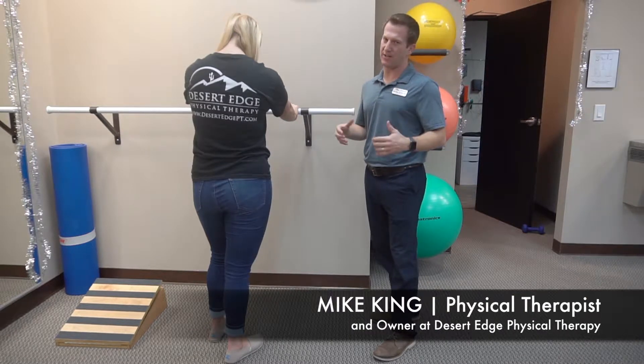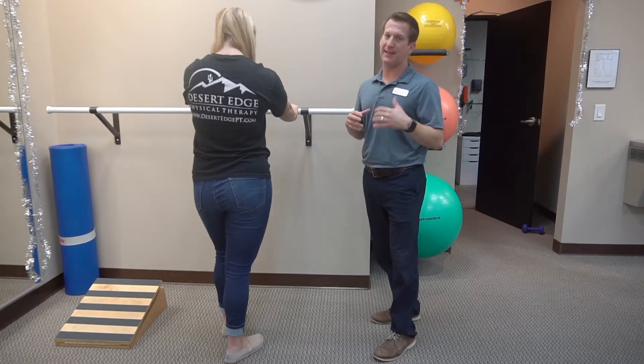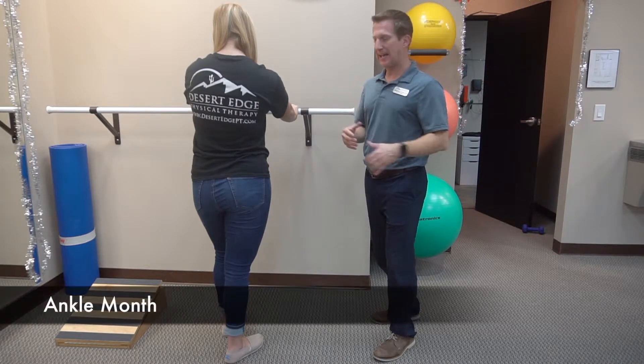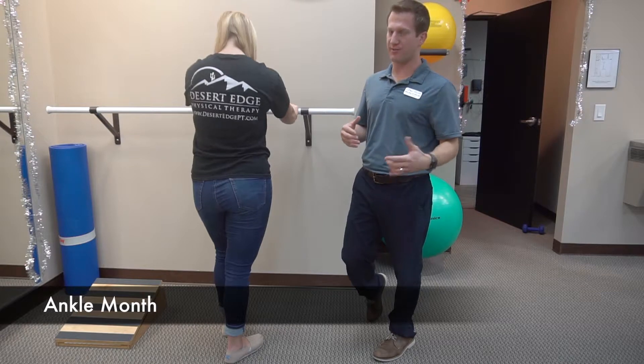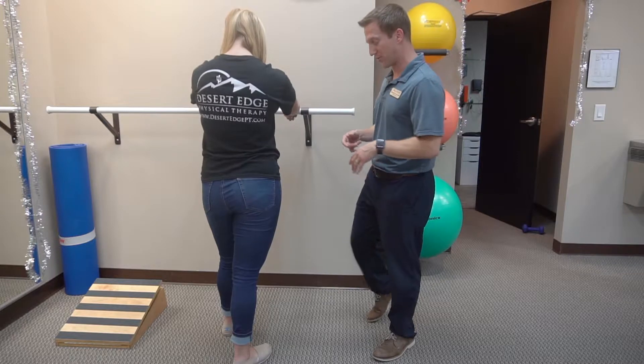This is one of my favorite exercises to do, not just for ankle pain. I use this for knee pain, hip pain, back pain. It's all-encompassing because most of us need it, and it's basically a calf stretch. If you want to get technical, it's a dorsiflexion stretch, which just gets more motion of your ankle in that specific direction.